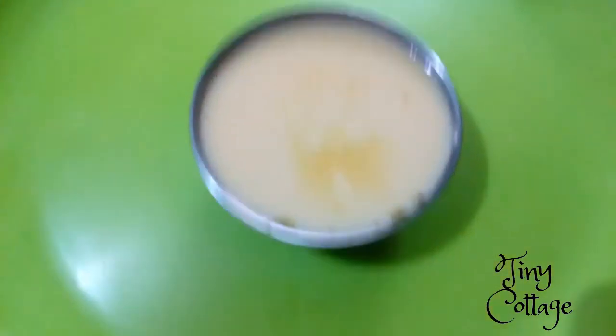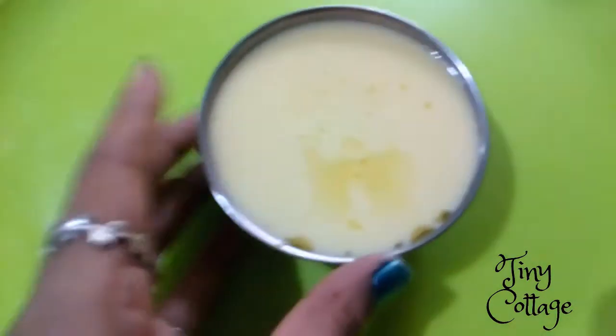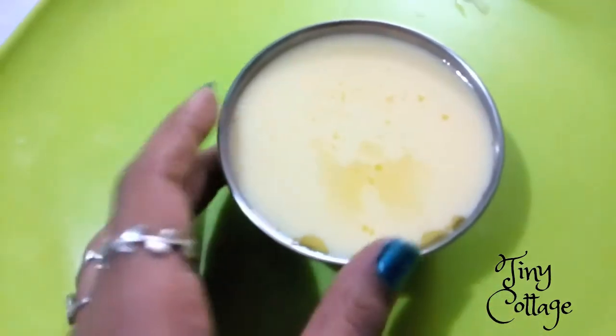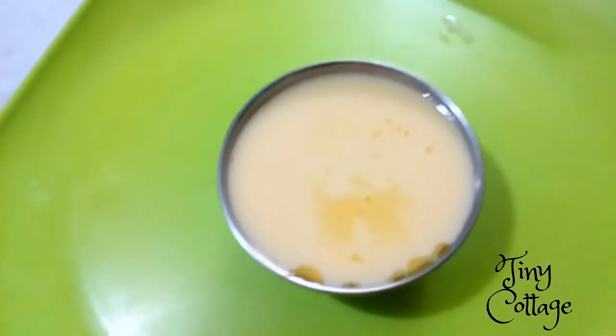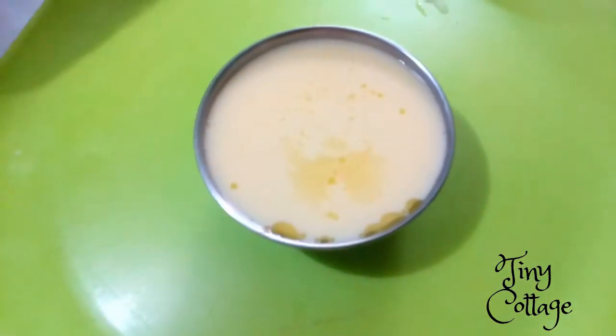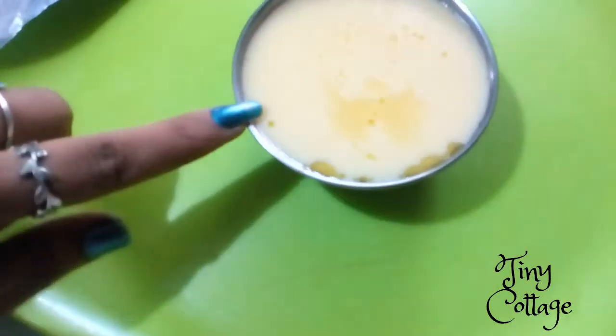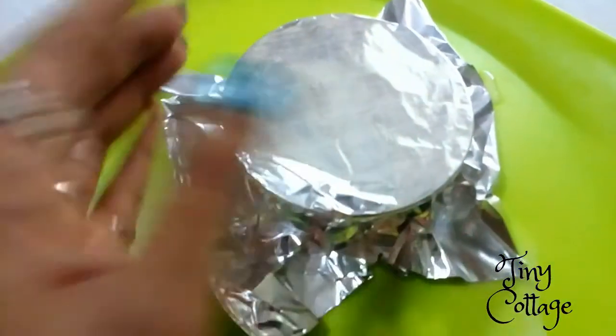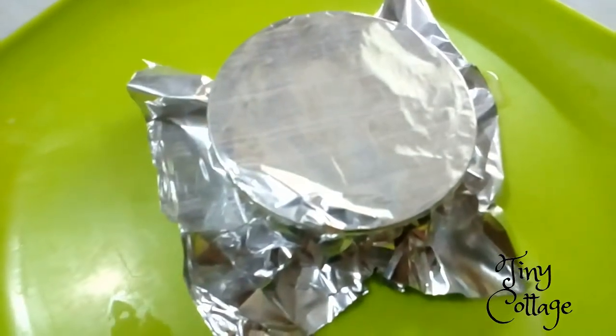It's done. Make sure you add butter to the cup, else the pudding will stick to the bowl — make sure of that. Once this is done, cover the bowl with aluminium foil. Now let's keep this one for boiling.